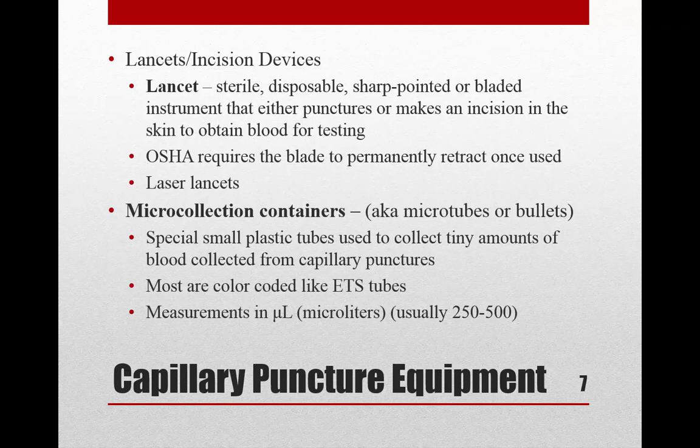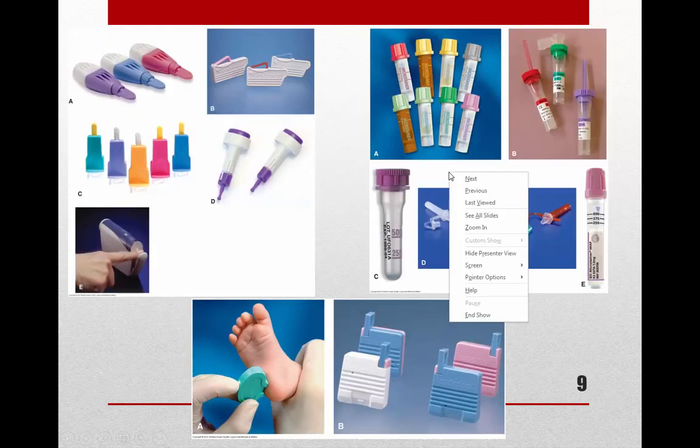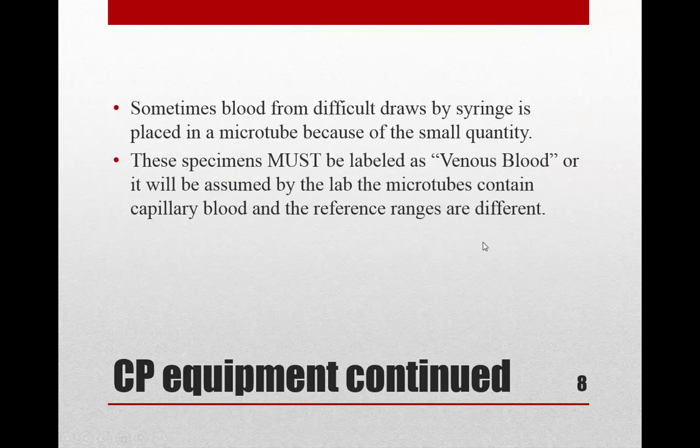Another piece of equipment is the micro collection container — the little tiny tubes that blood goes into. We call these micro tubes or bullets because of their shape. They're basically the same as ETS tubes except they don't have a vacuum, so they're not evacuated tubes. The color codes and additives are mostly the same, but they're measured in microliters instead of milliliters.